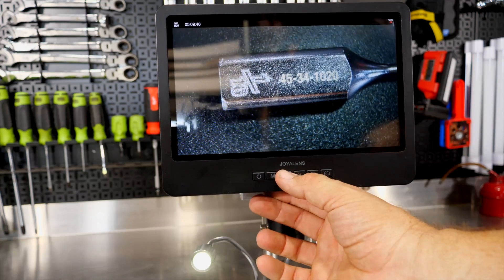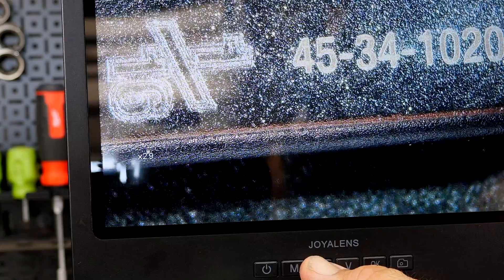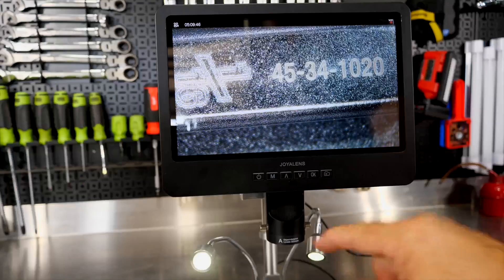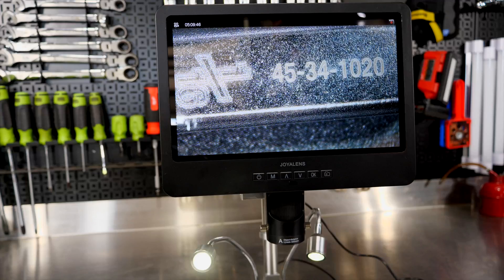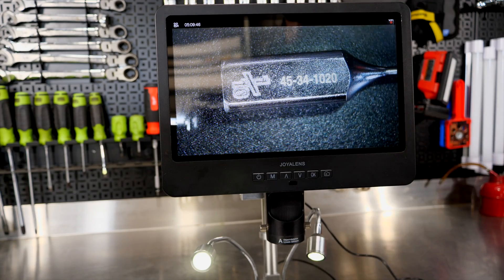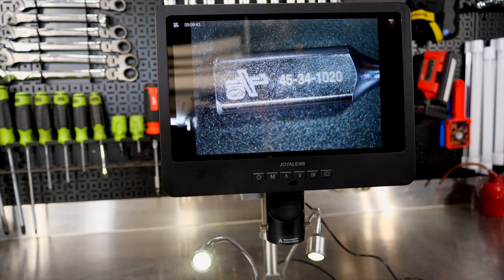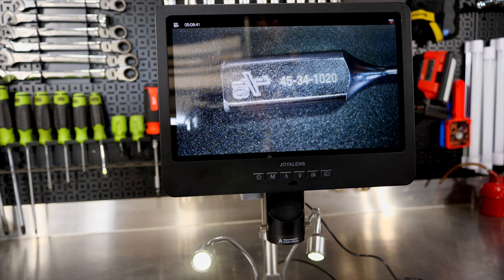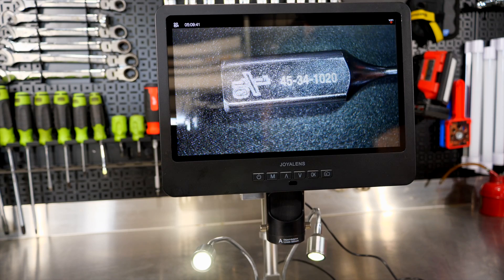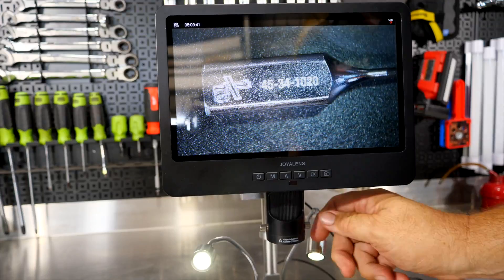Now I can actually easily read what we have on this socket here. This lens here is the A lens — 12mm to 320mm — and with the remote or the actual monitor, if we go to the up arrow we can go up to three times digital zoom. So this is the A lens which is 12mm to 320mm, and that's giving us 18 to 720 times magnification. With the remote I can also take snapshots and reverse the image. From the monitor screen, just hit the little camera icon and that will take an image of the screen and save it.